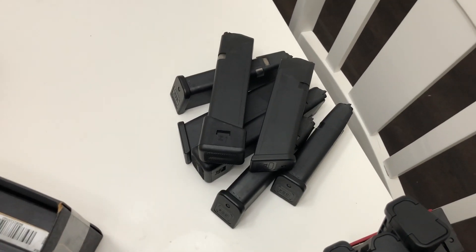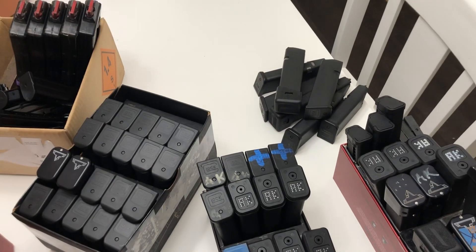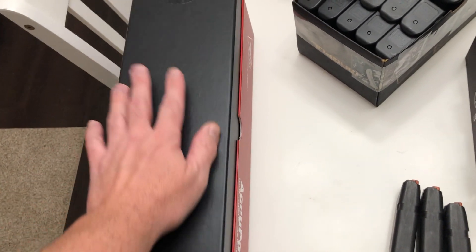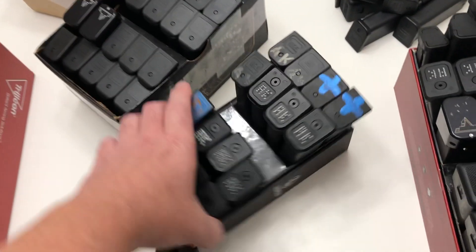If you've got a pile of pistol magazines like I do and you save empty skill boxes like I do, here's a storage idea. You're gonna need a box like this where the lid and the base slide together. Put the box together and then...